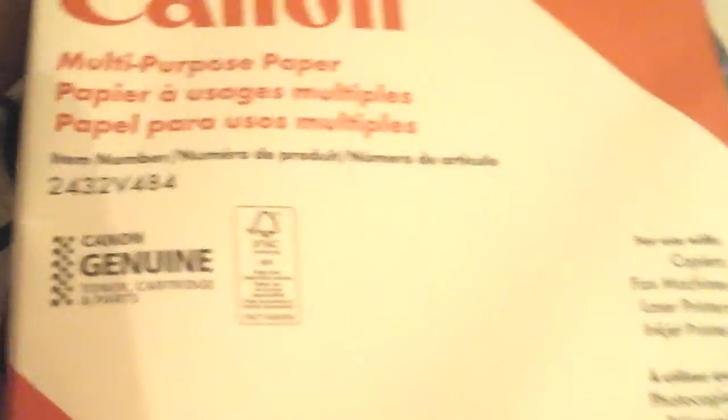After that we have a divider with all the color tabs. After that I have multi-purpose paper — I bought it for binder use — I'm just gonna put it back because it's pretty heavy. After that we have bond paper. That's all we had for bag number two. Let's move on to bag number three.